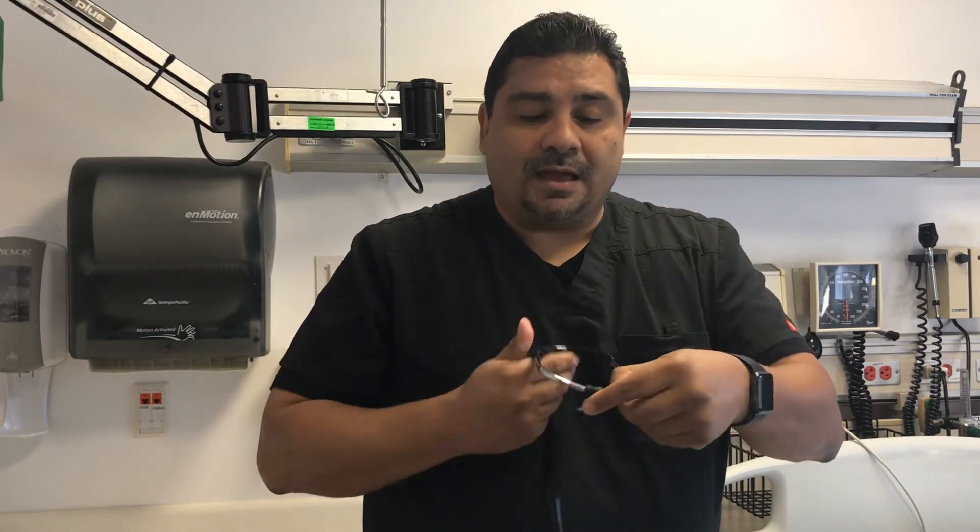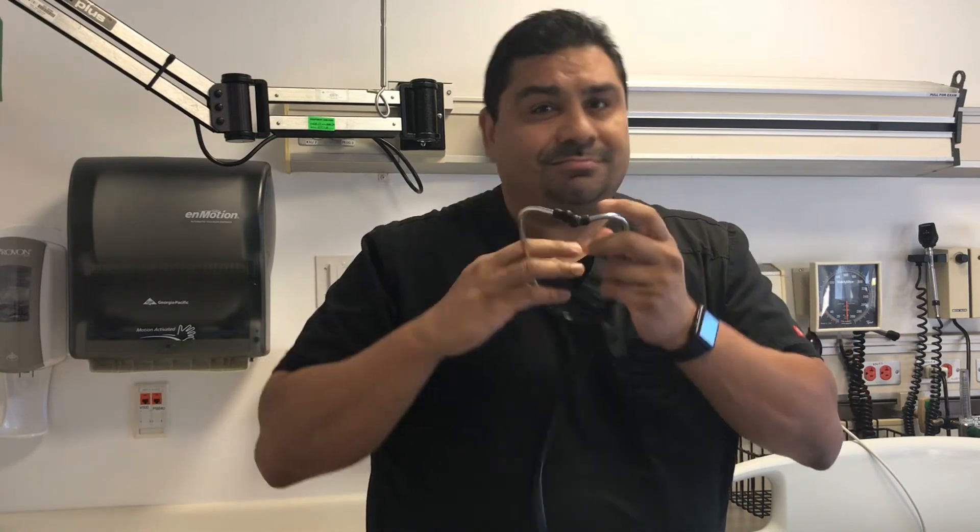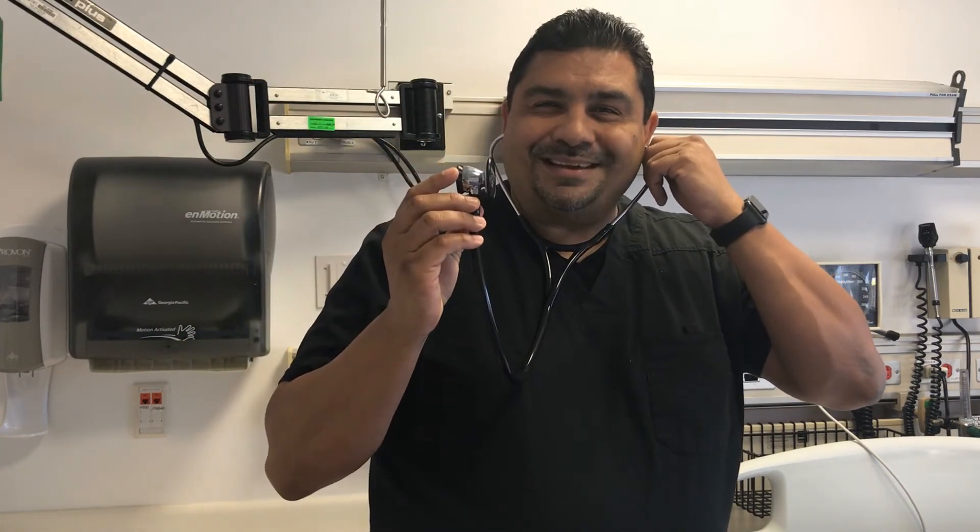Most of these are adjustable because we're all different — our ears are all different — so you can swing it in or out to make it most comfortable. Mine is pointing down because that gives me the best fit, coming into my ear canal like this, giving me a nice tight seal. Now I'm ready to hear my patients.